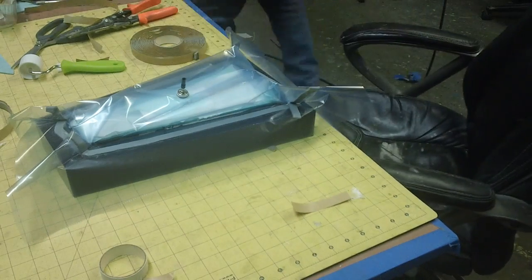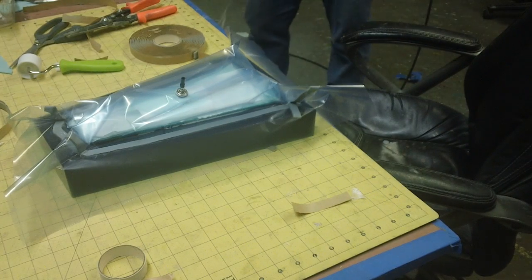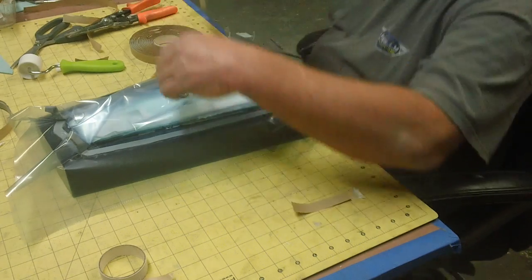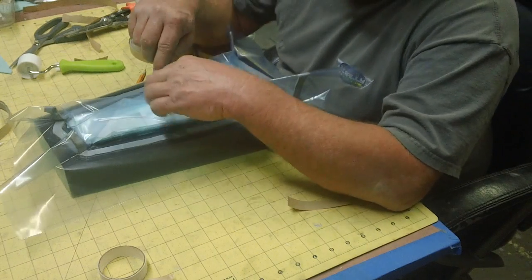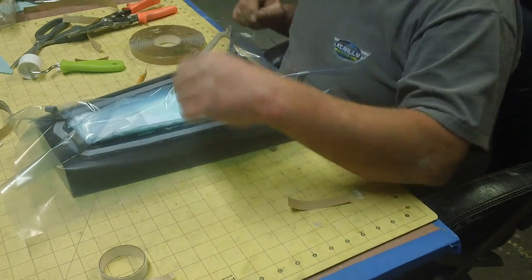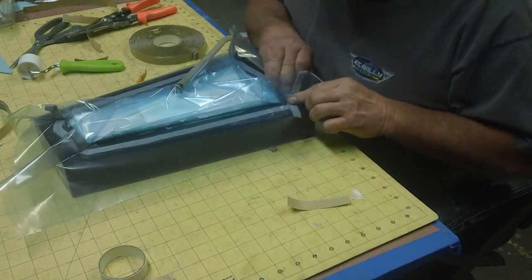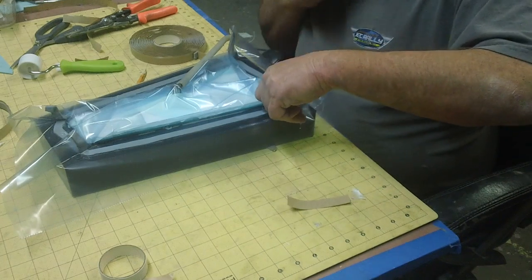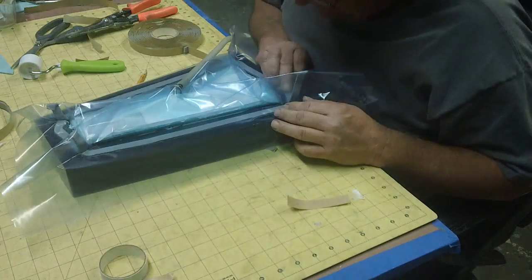Grab some old tacky tape — that might not work. Sorry about that guys. Bound to happen now and again. This ain't a crack-free zone, I know some of you think it should be, but okay.